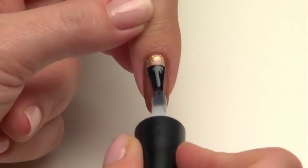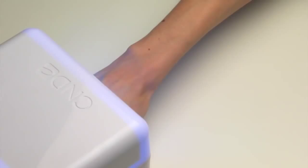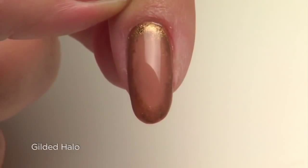Then apply Shellac top coat to seal and protect the design, and cure for two full minutes in the CND UV lamp. Remove the top film with 99% isopropyl alcohol and a lint-free pad to reveal a bronzy, tonal look with a hint of shimmer. It's that easy.